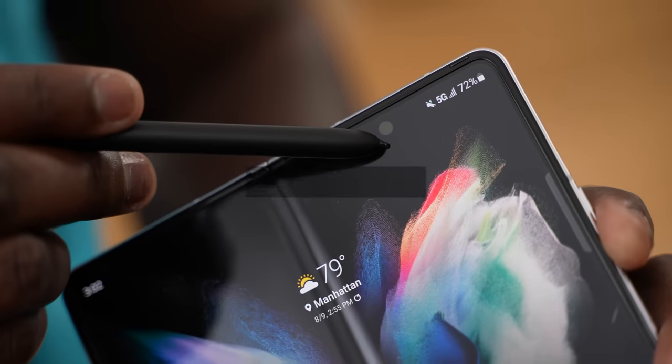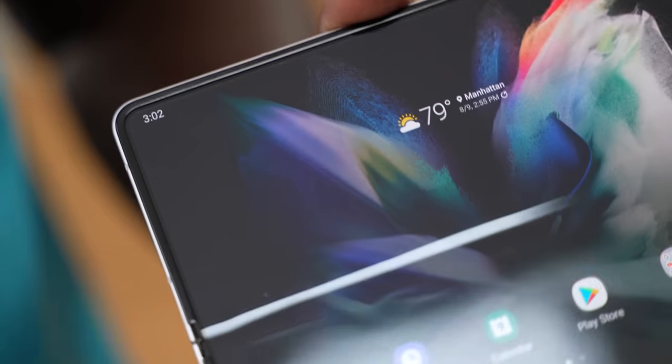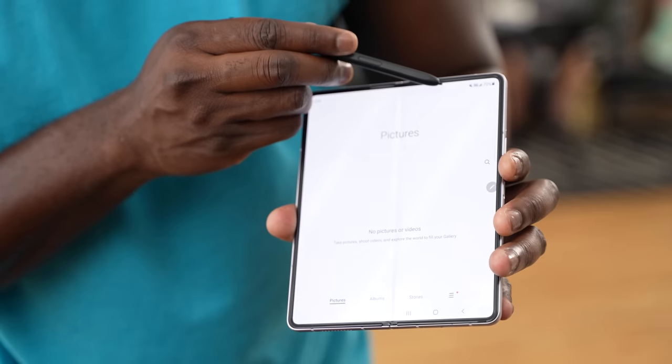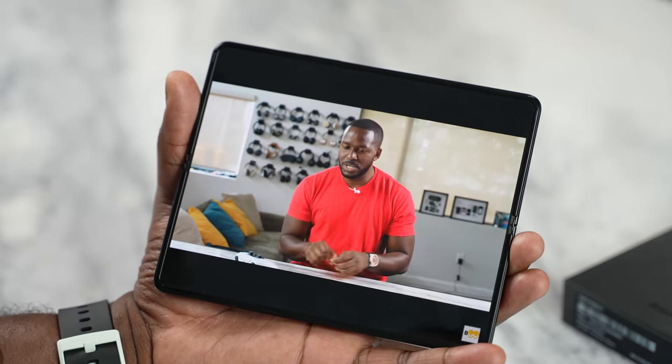Another cool feature of the Galaxy Z Fold 3 is that it has an under-display camera under the larger display, which means you've got full real estate — you can game, watch content, and nothing blocks the screen for you. That is pretty cool.